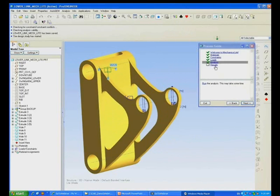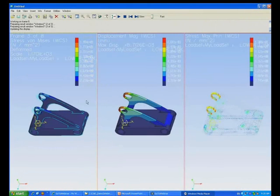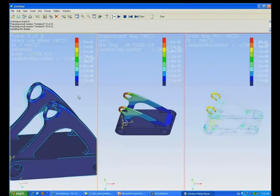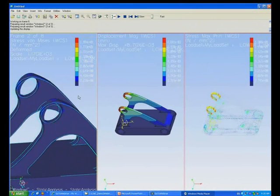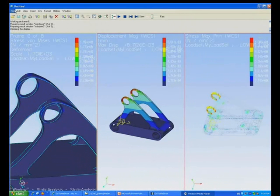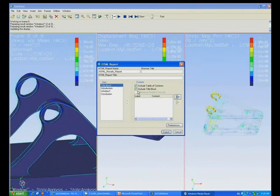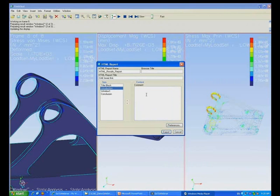Once the materials, the loads, and the constraints have been added, you can run the analysis. Again it uses the process guide to do this — it takes care of all the hard work — and then we feed that analysis into the results window. The results window uses a standard template which you can interact with if you need to, but because it's the full results package we can customize this to our heart's content, and even create things like a report. This is an HTML report which we can completely customize — we can include things like a title, what images or animations we want to include, enter text, we can completely customize it.